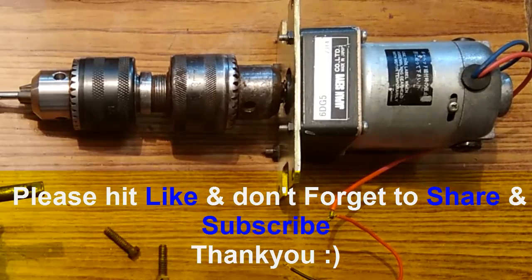So these were the three drill chuck hacks. Thank you so much for watching my video.